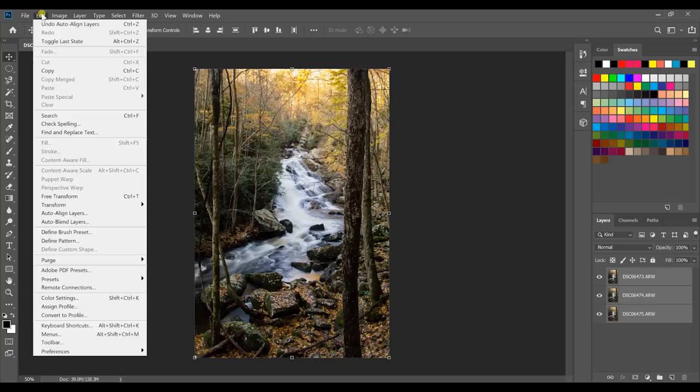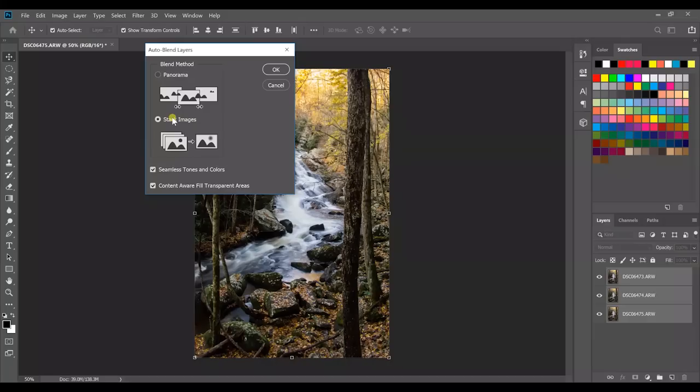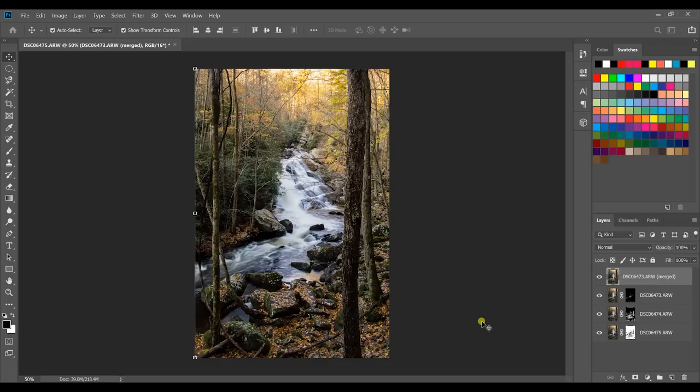Once that's aligned, go to Edit > Auto Blend Layers. Have Seamless Tones and Colors selected, and also Content Aware Fill Transparent Areas selected — so if the alignment was slightly off, Photoshop automatically fills those in using its content-aware intelligence. Be sure Stack Images is selected rather than Panorama, then click OK. It's going to auto blend these for our focus stack.